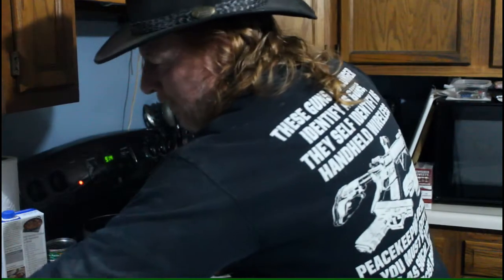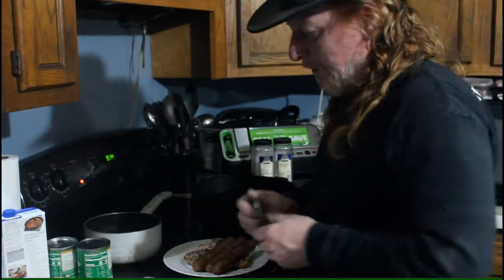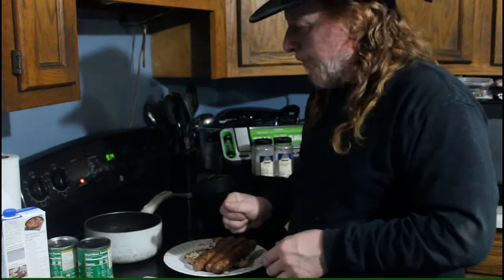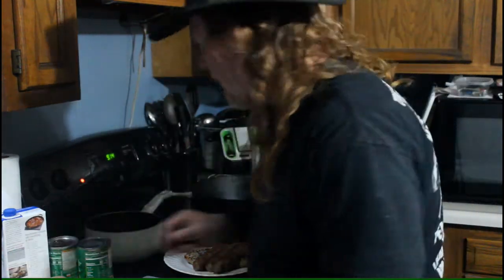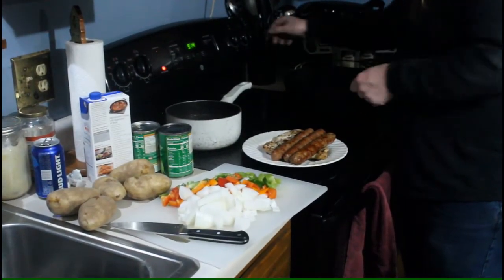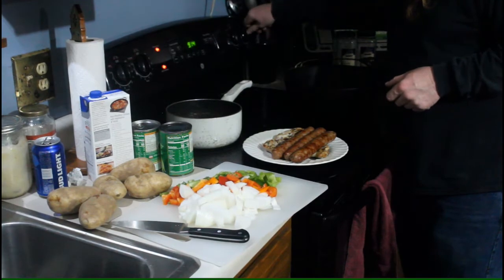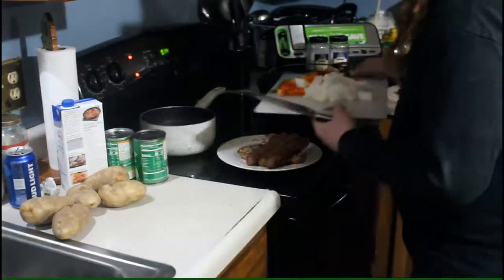Okay, we have the meat all grilled off. We're going to put some butter down in this Dutch oven and caramelize these vegetables. I cut them up pretty thick and we're just going to drop them down in here with the butter, put the heat on about medium, and drop this stuff in.